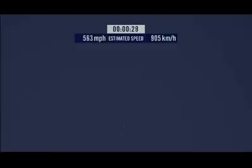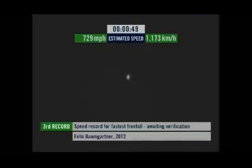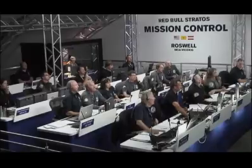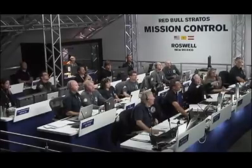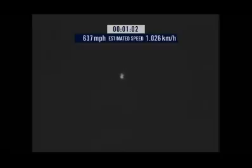Speed 546. Speed 600 miles per hour. Speed 650 miles per hour. Speed 700. Speed 725. Speed 729. Speed 729 and decelerating.